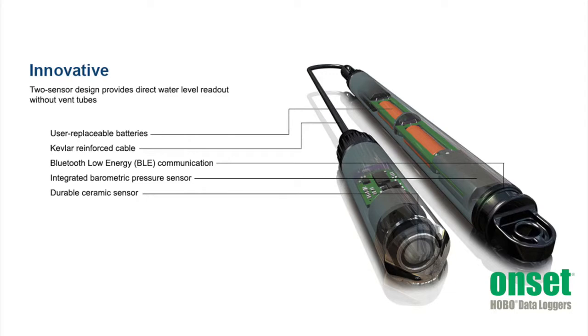Because these loggers use two separate pressure sensors, there is no need for a vent tube. This means there is no desiccant to replace, and there is no vent tube that can collect condensate that could lead to measurement errors.